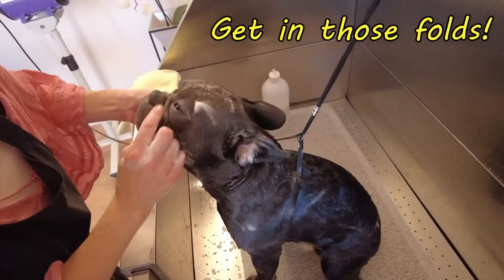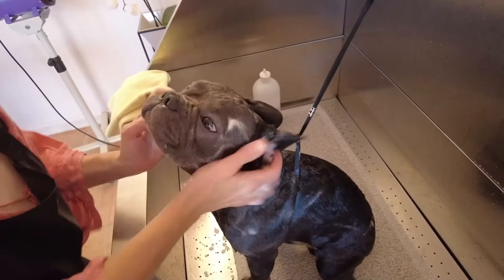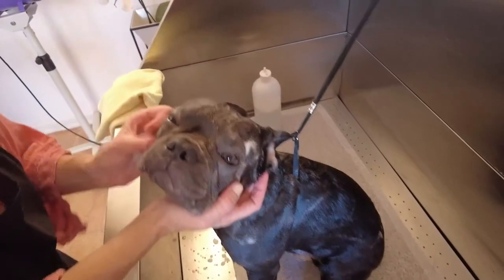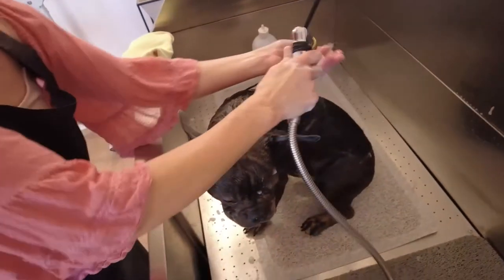Now when I get to those folds, I'm going to get in there. We're always trying to avoid getting any shampoo or face wash in the eyes, even if it says tearless. Good boy!